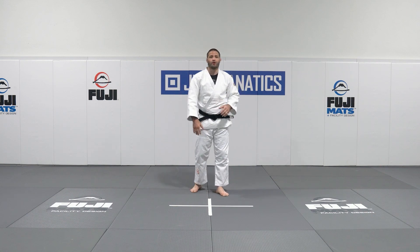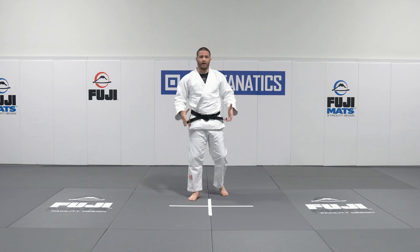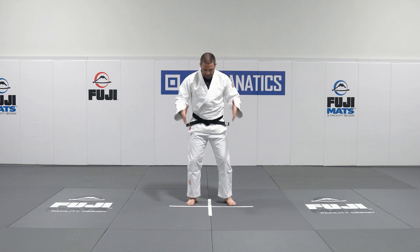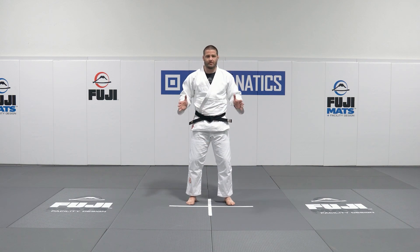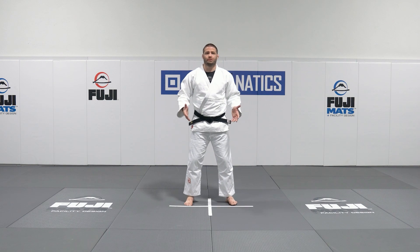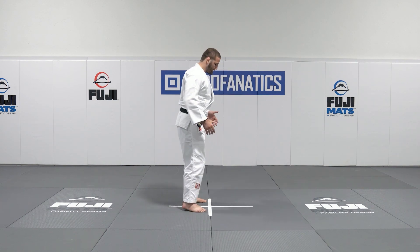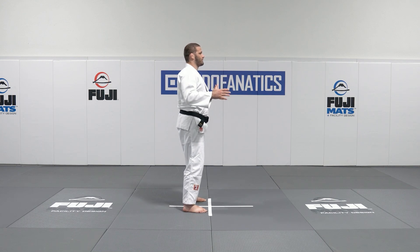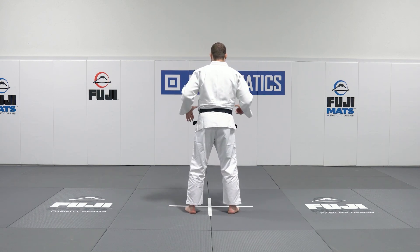Here we have a diagram on the floor. It makes a very simple plus sign. All this represents is your partner stands where they split the line down the center of their body, feet on one side of the box, toes on the line. And that is what it looks like. So from this angle here your partner would be standing in front of you with a good square stance.